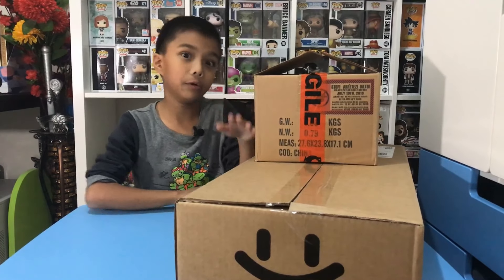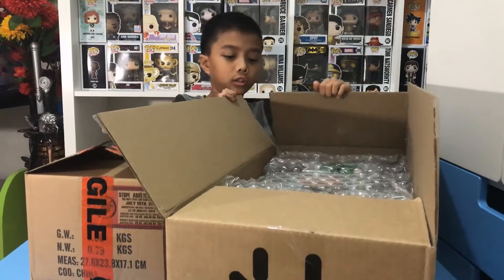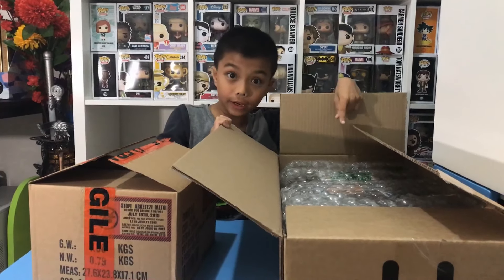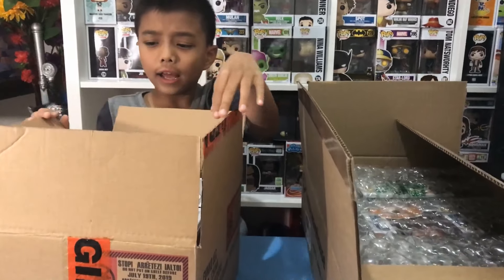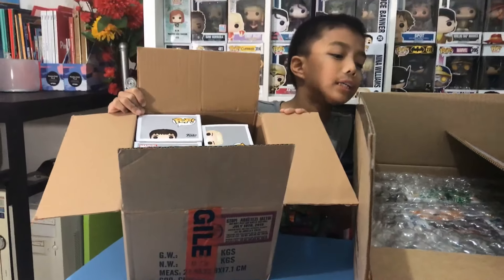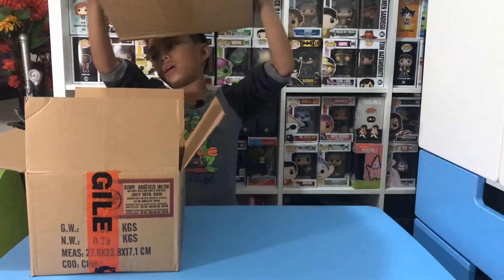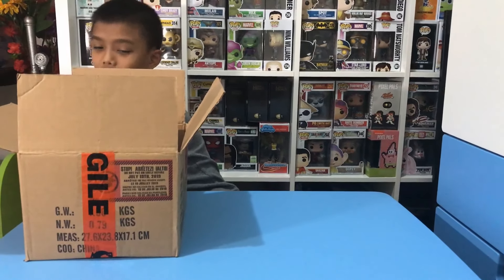So we got some more pops here — this one has plastic protection but this one doesn't, so one of the pops is damaged. It's one of the Game of Thrones ones. We're gonna put this on the side and start with these first.